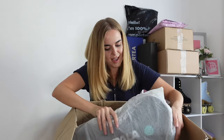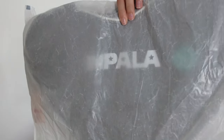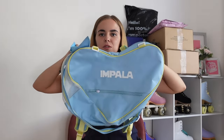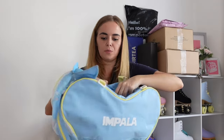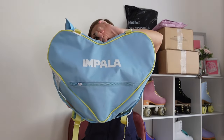The final thing in this box is a black Impala backpack. I'm so excited — I've wanted the black one for ages. In case you don't know, it is exactly the same as the blue backpack, which you put your skates in. It fits them perfectly and it's got a little love heart. Now I basically just have it in black as well, which is so exciting.